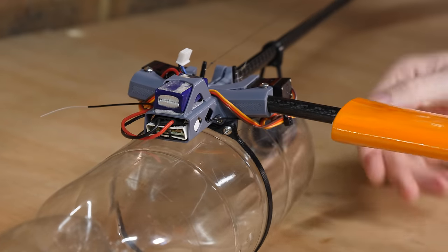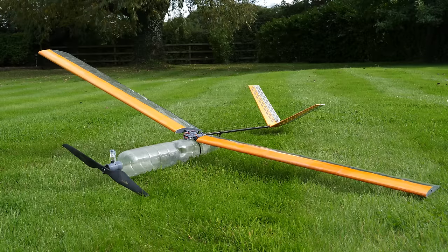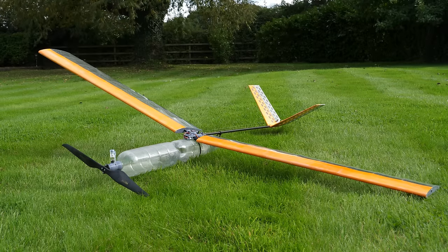Now all it needs is the wings to be attached, and we have a completed plane. Let's take it out for a test flight.